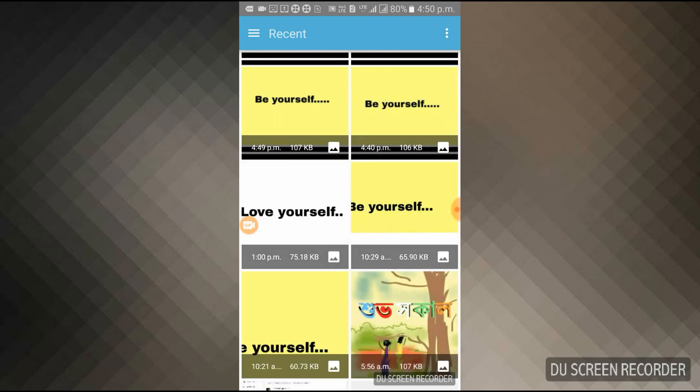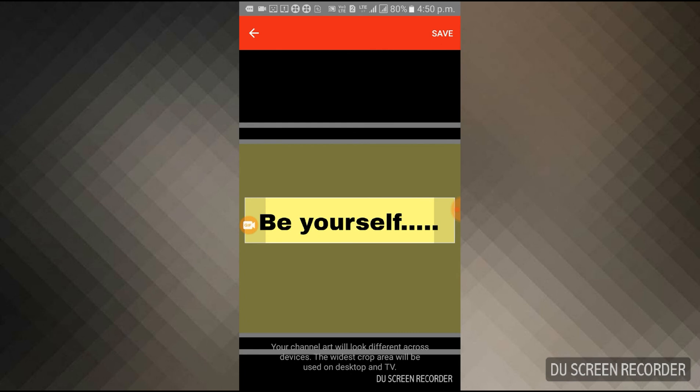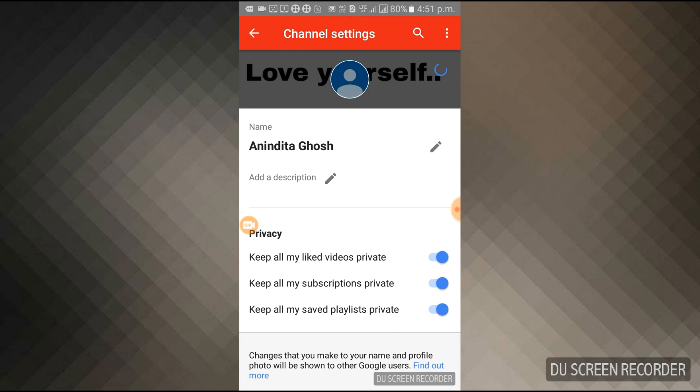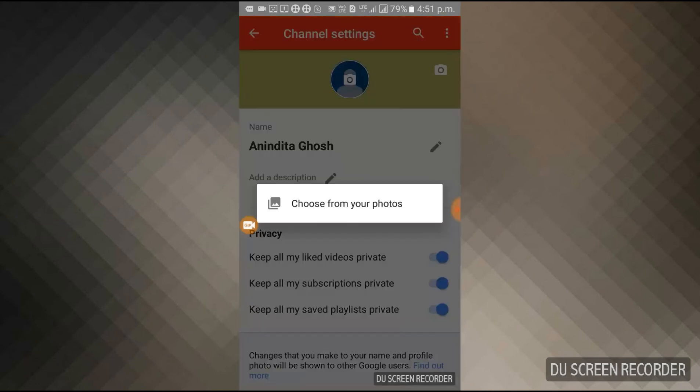Let's see what happens — this 'Be Yourself' banner, let's hope for the best. You can see the highlighted portion appearing. You have to fit whatever you have written within this area, which is why I told you not to place text too high — you'll have problems fitting it. It says 'Your channel art will look different across devices; the widest crop area will be used on desktop and TV.' Let's save it and see how it looks on mobile. It's not coming through yet.